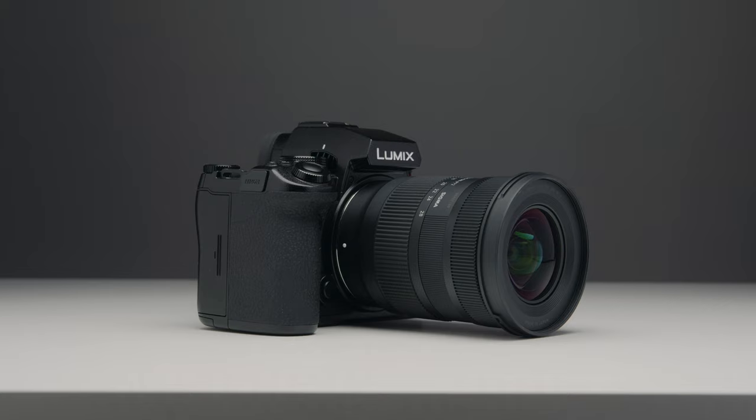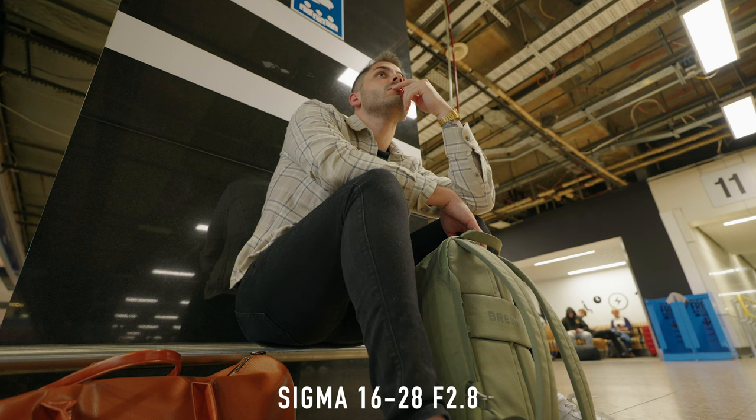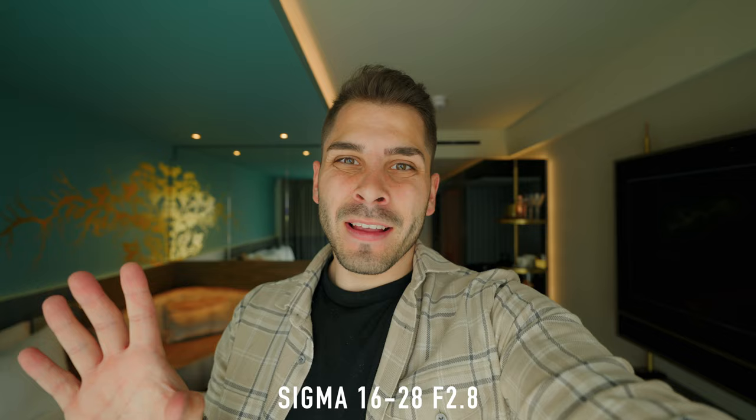While I'm on the topic of nitpicks, the only other one I could find — aside from the filter thread size — was that when you're at 16mm and hand-holding it for vlogging, the corners wobble quite a lot. In fact, it's probably more than the S-Pro 16-35mm. That's definitely something to keep in mind if you're planning to pick this up for vlogging and handheld use. For photography it's absolutely fine, and for video at 16mm, as long as you're not moving too much, the wobbling won't be too bad.